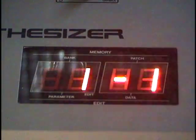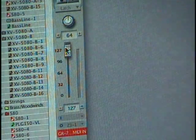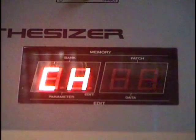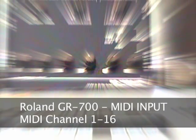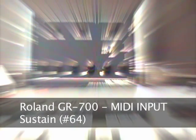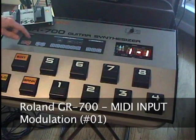The GR700 does not respond to MIDI controller 7 or volume. In fact, even in MIDI-enabled mode, the GR700 volume is still controlled by the volume knob on the guitar, and all editing parameters are controlled by the guitar. If you do not have a guitar connected, you will not get any output. Here are the new MIDI parameters added with the MIDI input: MIDI channel, program change on-off, sustain on-off, pitch bend response on-off, and modulation on-off.